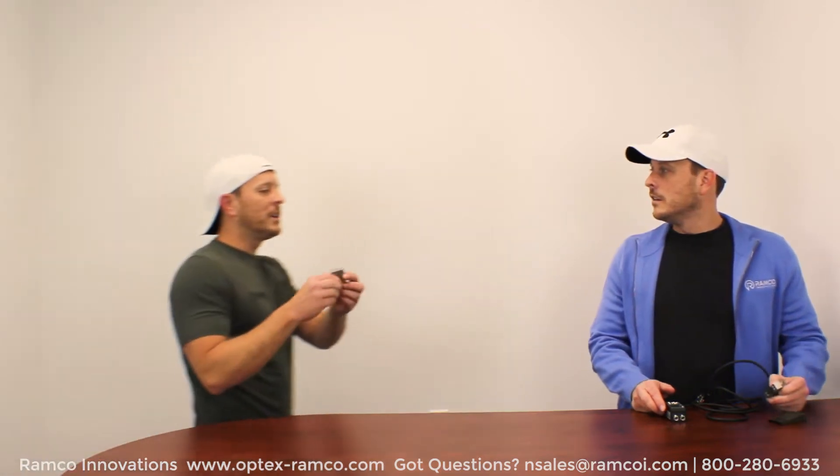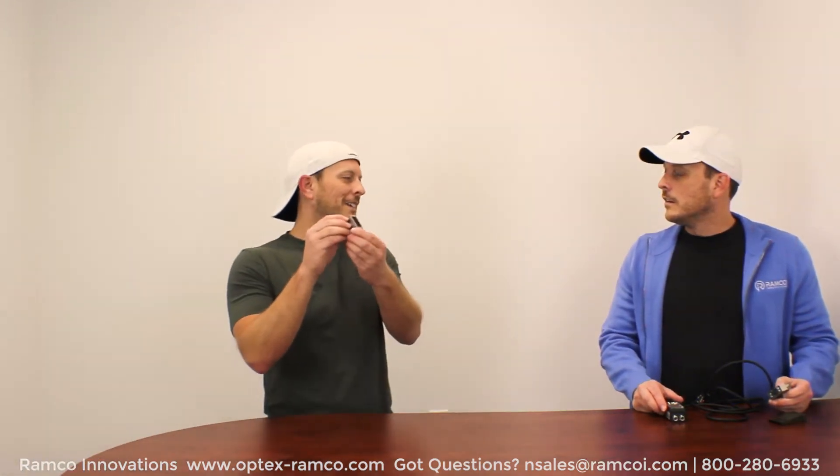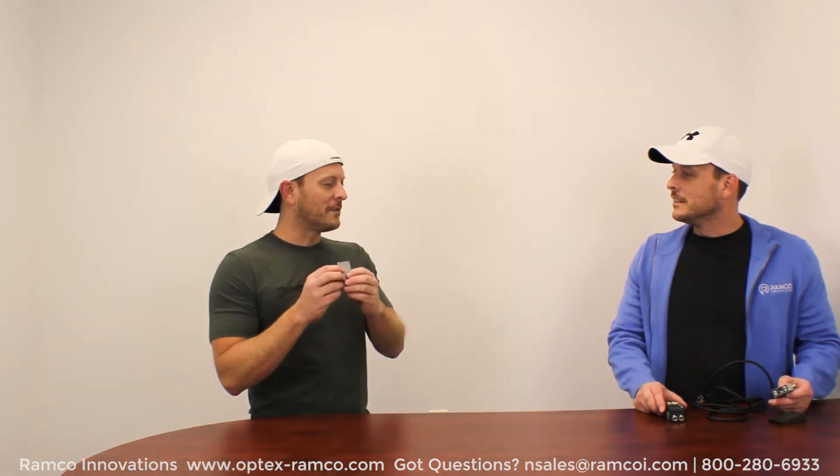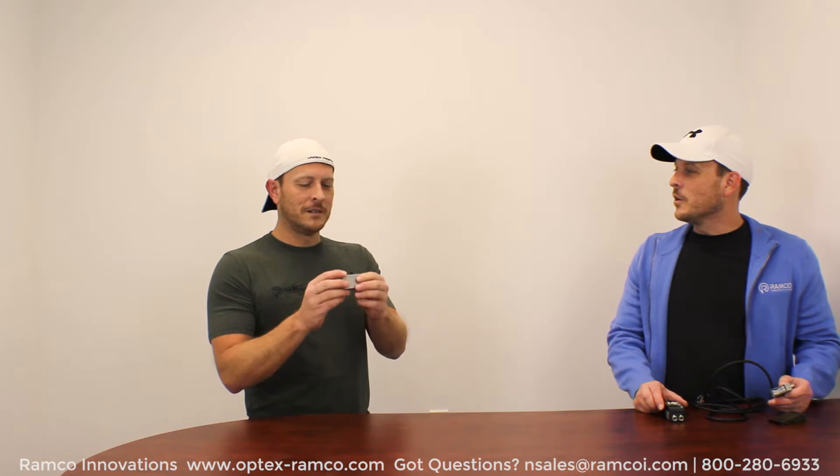The only problem is, I only have one sensor. I'm not sure where I'm going to get another one. Wait — Jeremy, I found one. Oh, wow, where'd you find that? Well, we have a bunch of them in our warehouse, we stock them. Oh, that's great. Well, now that we have two sensors, let's go ahead and get started.